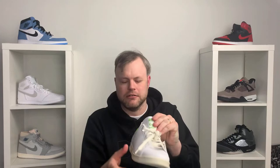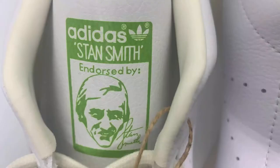Looking up the tongue, it's a leather tongue — quite thin but feels nice to the touch. You've got the Adidas Stan Smith branding endorsed by Stan Smith, with a picture of Stan Smith himself right there. You've also got this twine, keeping with the eco theme. They've started this on Yeezys as well — basically putting twine instead of plastic. The ironic thing is the other Stan Smiths I got at the same time still had the plastic, so there's still some work from Adidas to do.